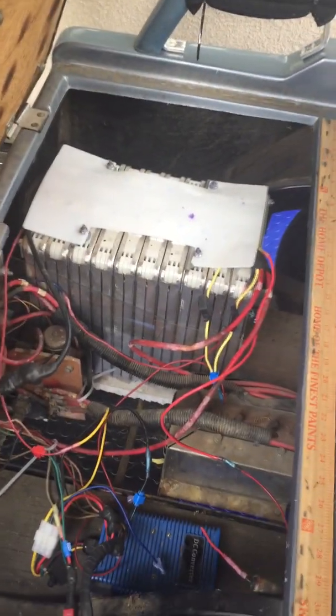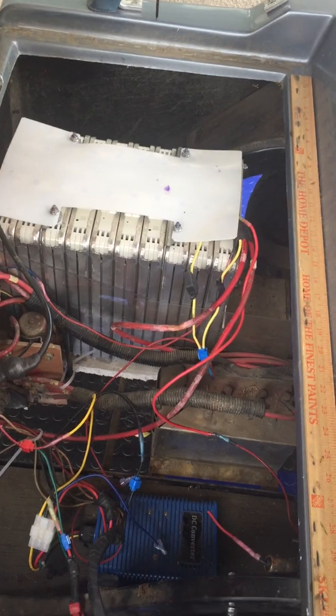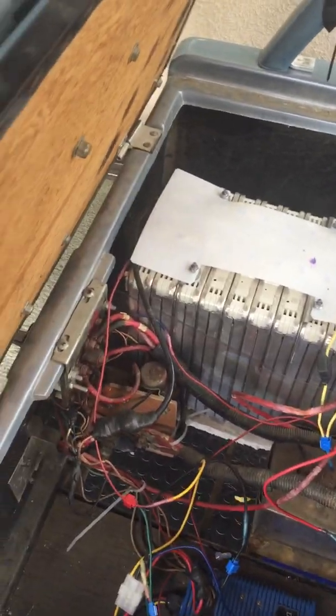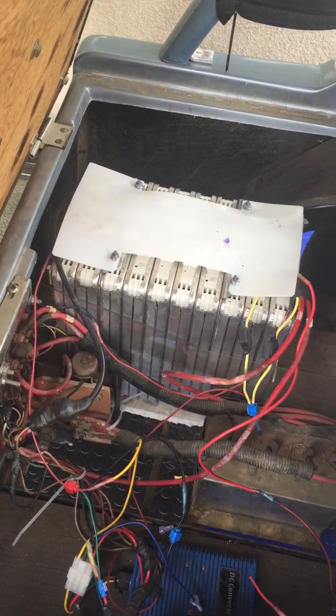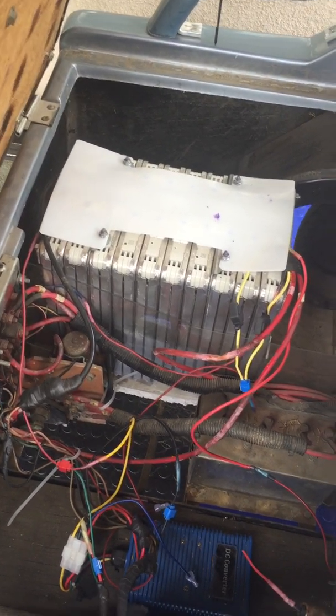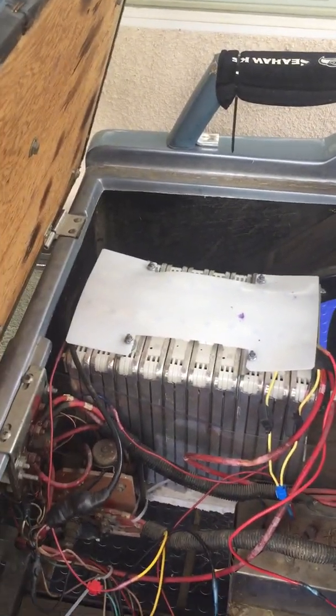I would recommend doing this to anybody. If you have a little bit of know-how — you don't need a lot — just be patient with it and eventually you can get it to work. The key to keeping that fuse from popping was making sure the ground was good back to the battery. I hope that may alleviate some headaches for anyone else thinking of doing this.